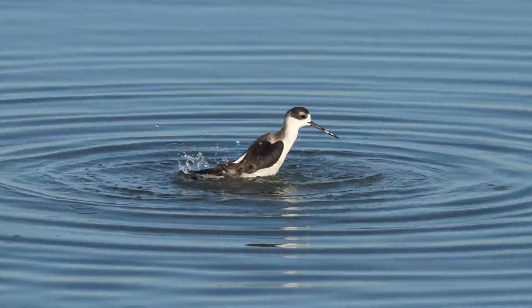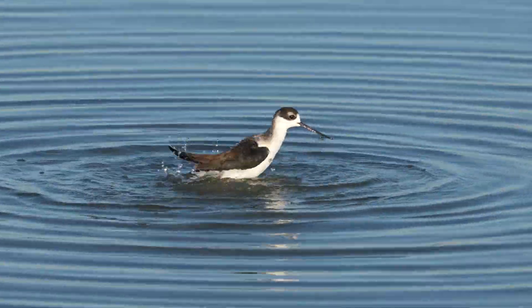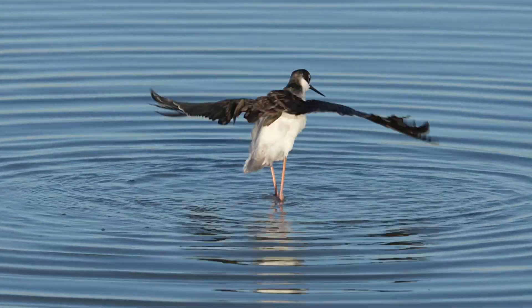Ducks are not the only bird that do this. Here you have this black-necked stilt — dip, dip, dip. And they're very fast when they flap, so you need a very high shutter speed, maybe one four-thousandths of a second.